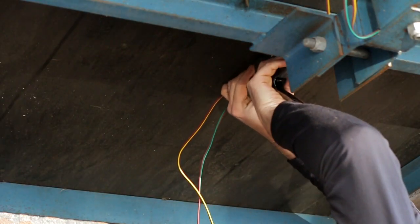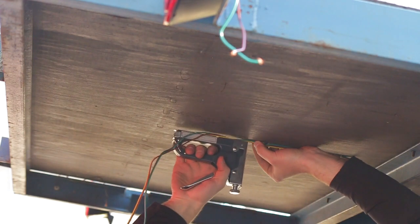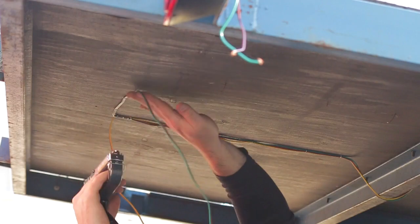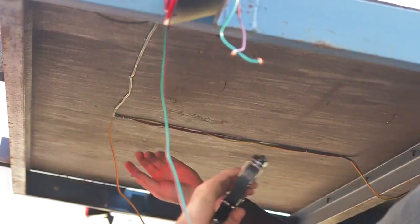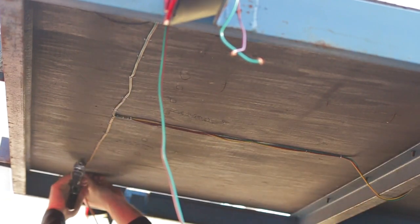After that I took some staples and started running them down the center to keep it streamlined and clean. In the back I pulled out all the old wiring — it was all junk. I continued pulling the new wires through the back and started stapling. At this point you branch the greens to the passenger side and the yellow and browns to the driver side, so it lines up with the lights. It's all color coded.